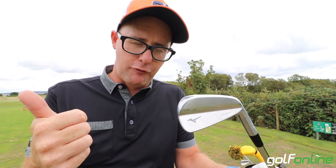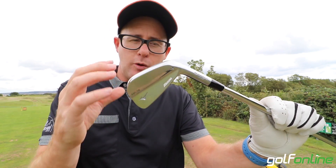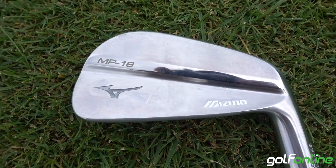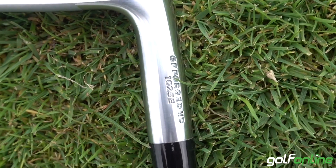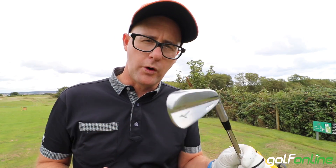Spin numbers were very true for a blade. They're not really doing anything tech-wise — they're grain flow forged, that's what they're controlling, the forging process. There's no pockets, there's no cavities, there's no bells and whistles. Good looking iron for all kinds of players, but predominantly better players, that will do what you want it to do.